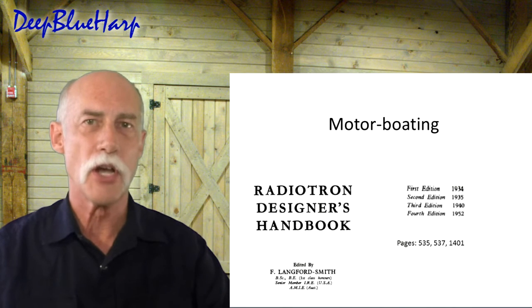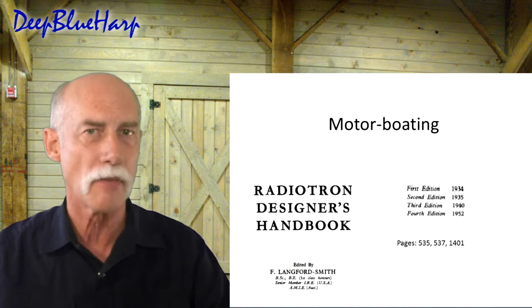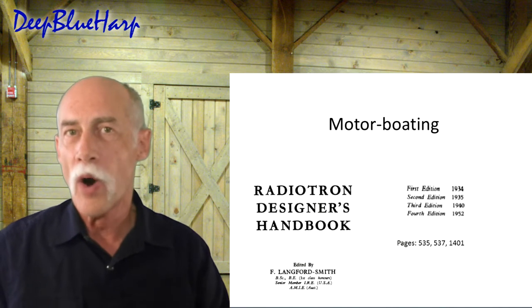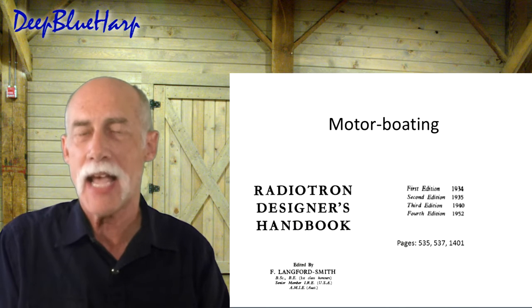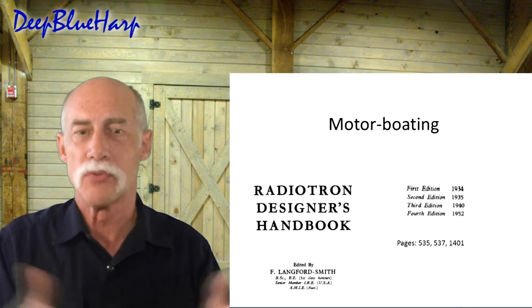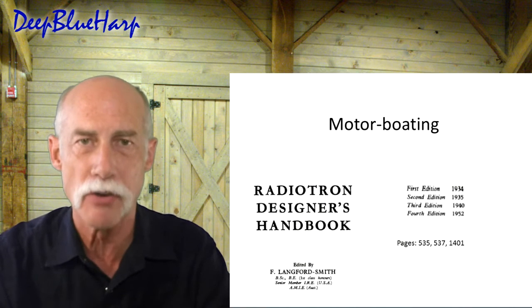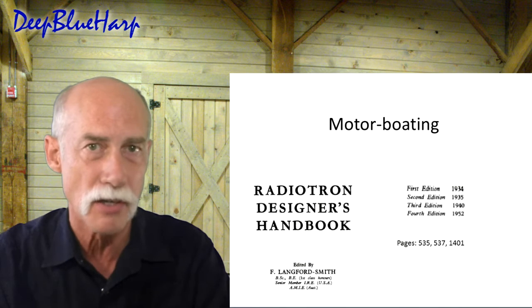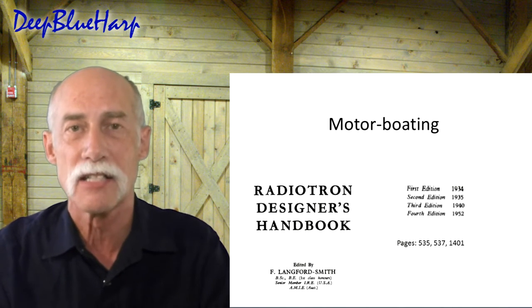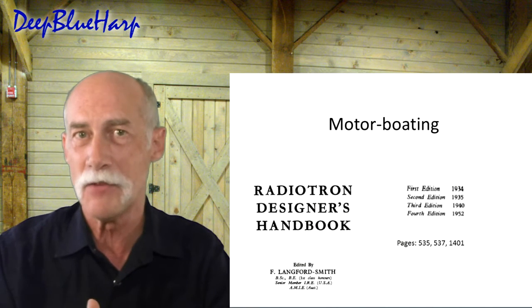Today I have a unique video opportunity — something like this does not come along very often. One of my viewers built an amp and came across a sound. He sent me a clip asking what it was. I said that is motorboating. I had read about it in books but not actually experienced it. We sat down, discovered what it was, and how to fix it.